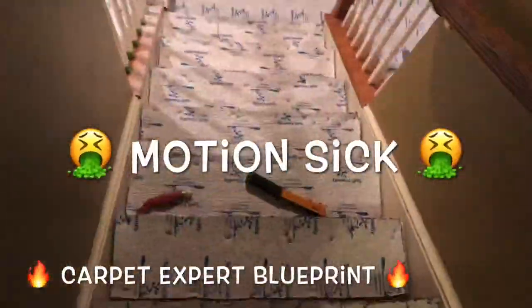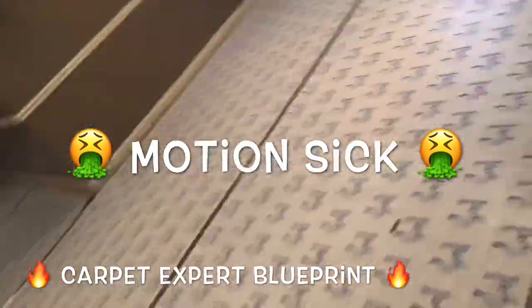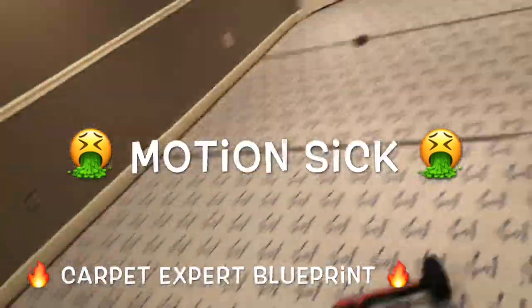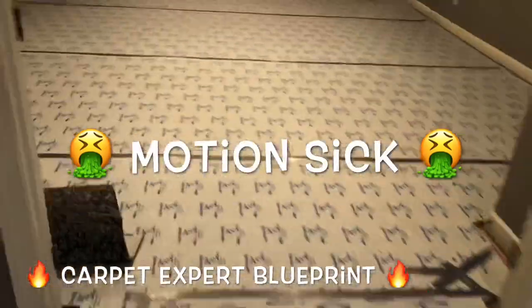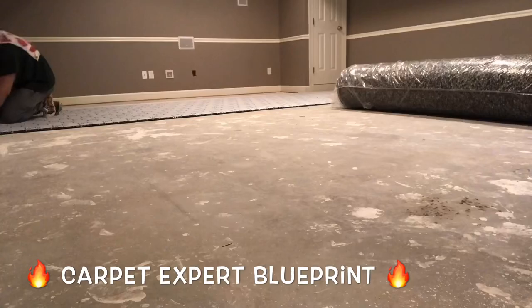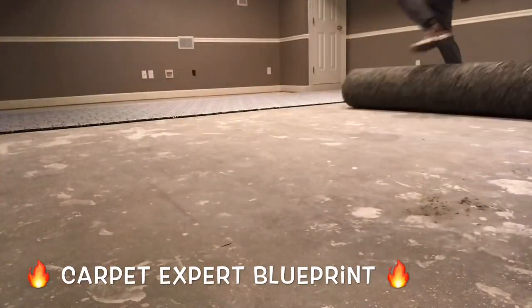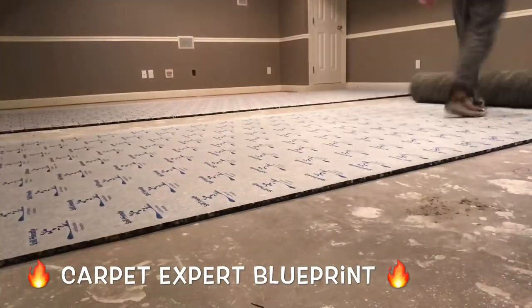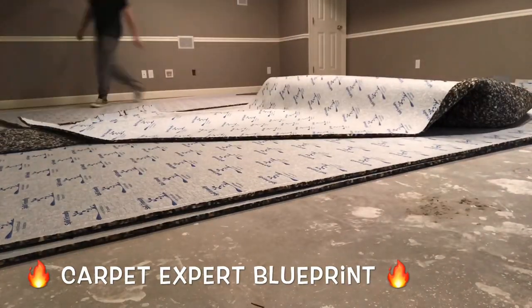How do you install carpet padding over top of a concrete subfloor? What's good everybody, it's Carpet Mike here from carpetexpertblueprint.com. First things first, we got a concrete subfloor, the existing tack strip is already down, and the customer was kind enough to go ahead and pull out all the existing carpet for us, so we just had to show up, start dropping the pad in and get it ready for our install.